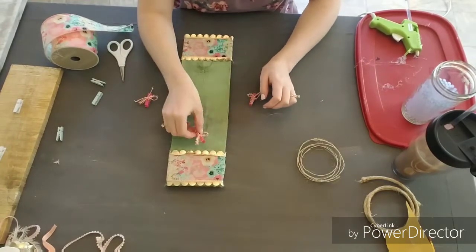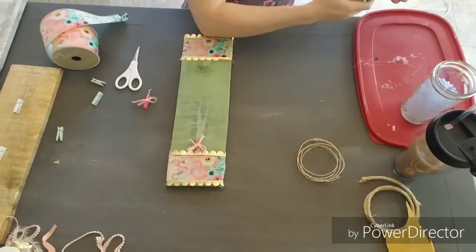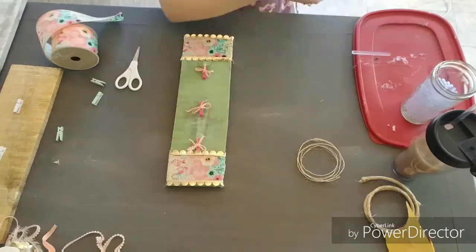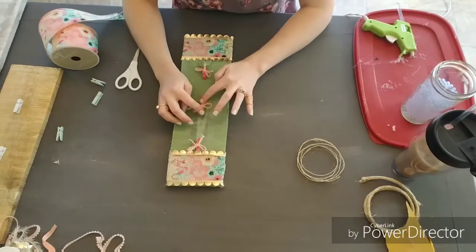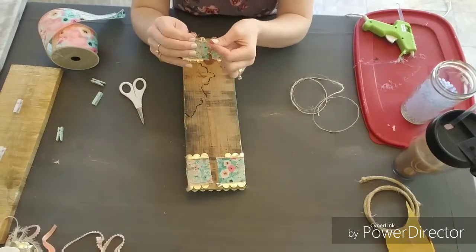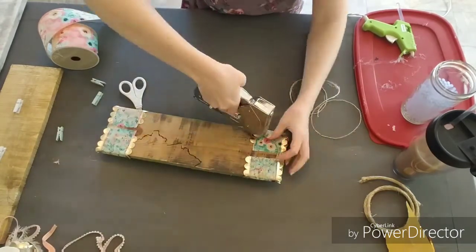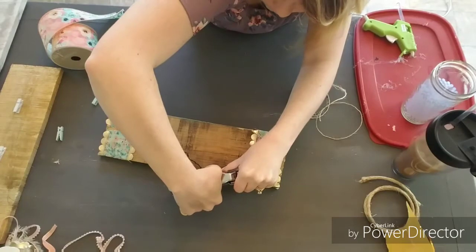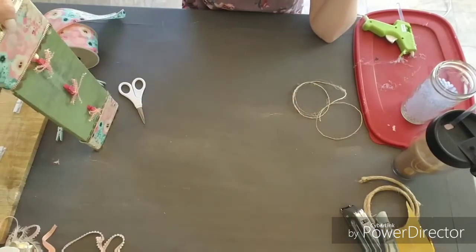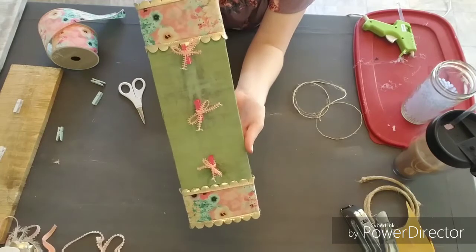Now I'm going to take the three clips and glue them down with my hot glue. I did just eyeball the spacing, but if you want to you can use a measuring tape and measure them out so that they're perfectly spaced. After that I just fashioned a hanger on the back with some thin twine by double knotting each end and then stapling it down. There we are — we have our floral pistachio memo board all ready to go.